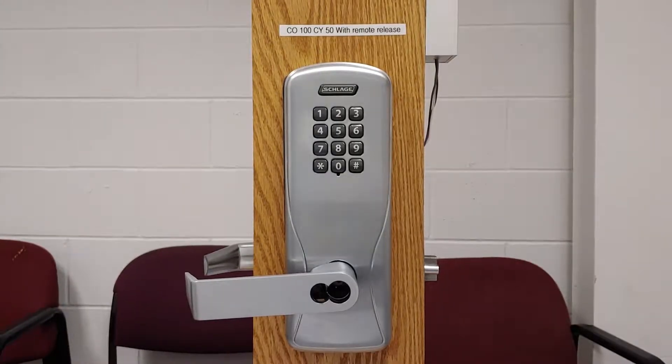Hello everyone, this is TechRB and today I'm going to be showing you how to program a freeze or topple pin into a CO100 series lock by Schlage. These same instructions also apply to the CO200 and 8200 series locks.